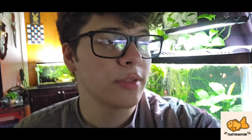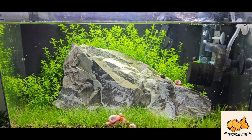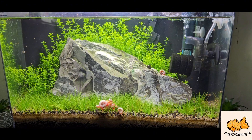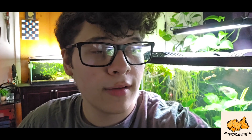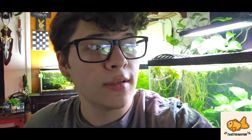I guess that sums up this video. Here's a final look at the tank. Hopefully next time I have a video up, I will have some shrimp in here and maybe even babies possibly. If you guys have any questions, feel free to comment down below. Also check out the description — I have a detailed description on how to maintain your water quality and what to do if you have high nitrates. Have a wonderful day.